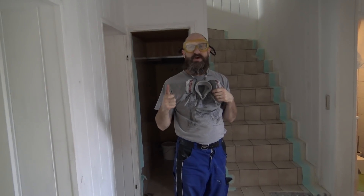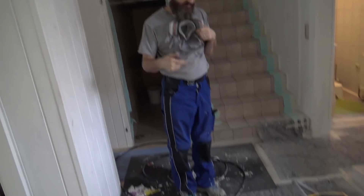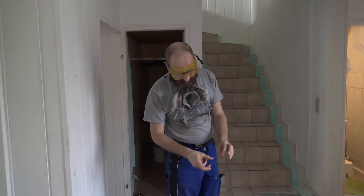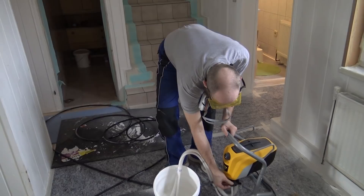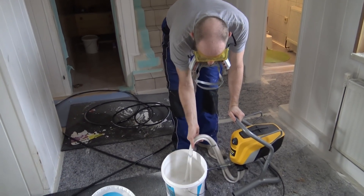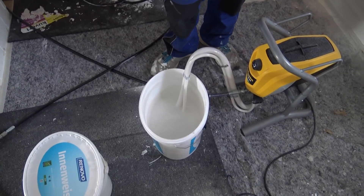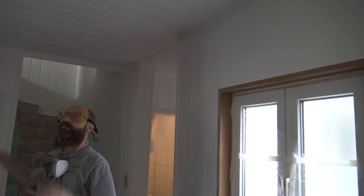It sort of stopped having pressure for a second and sounded like a vacuum cleaner. I just turned it off, checked it, primed it again, and everything's working again. So I'll do the last part — it looks like I'm going to run out of paint, but we'll try to get this room finished, at least the bottom portion.